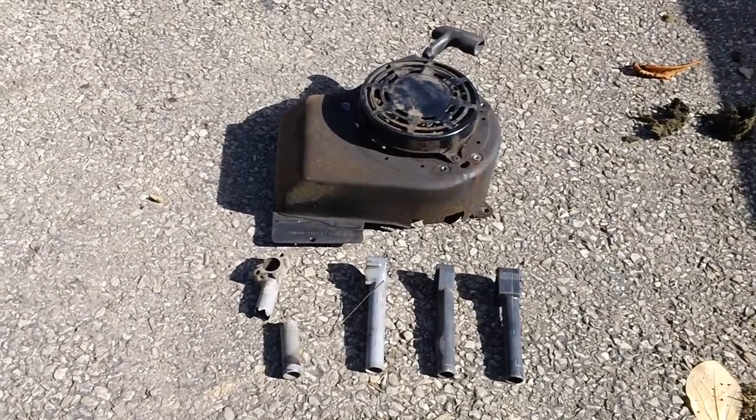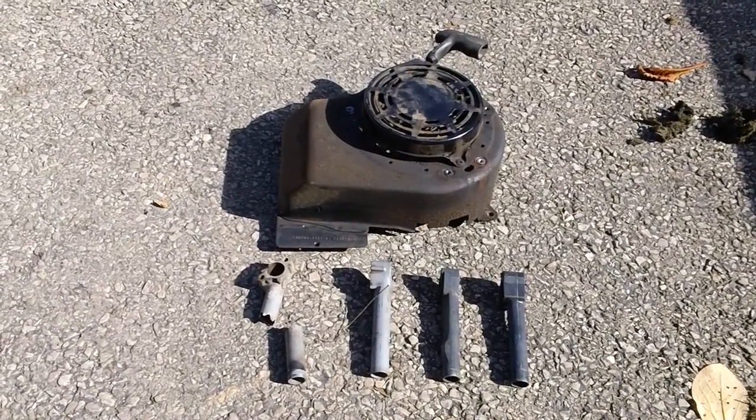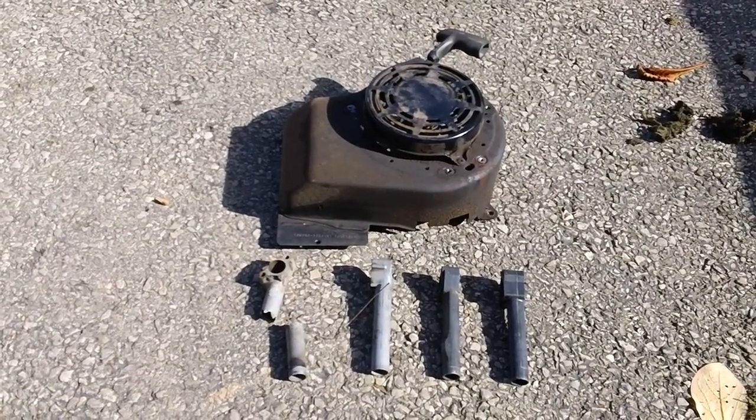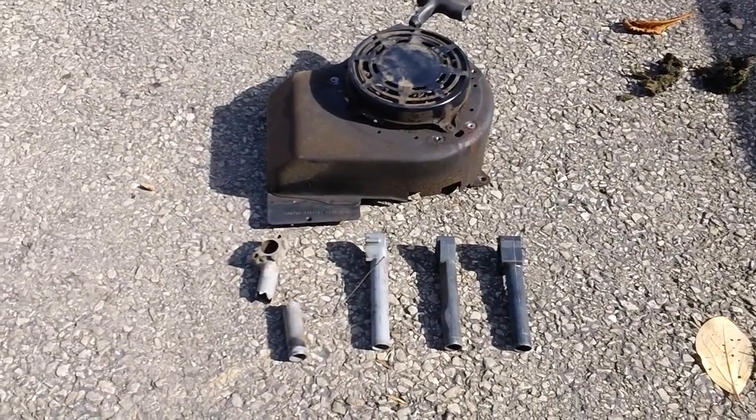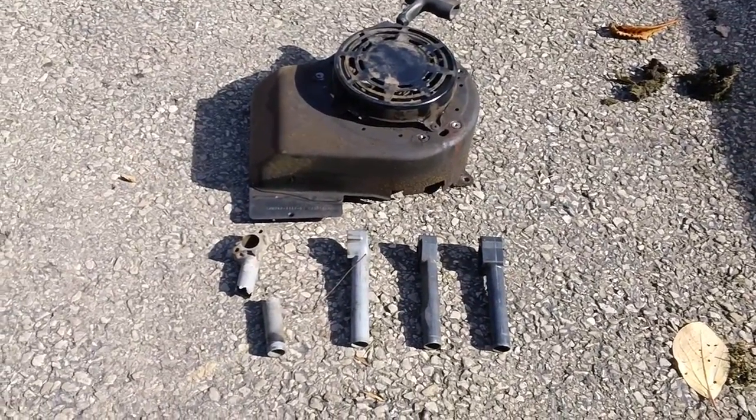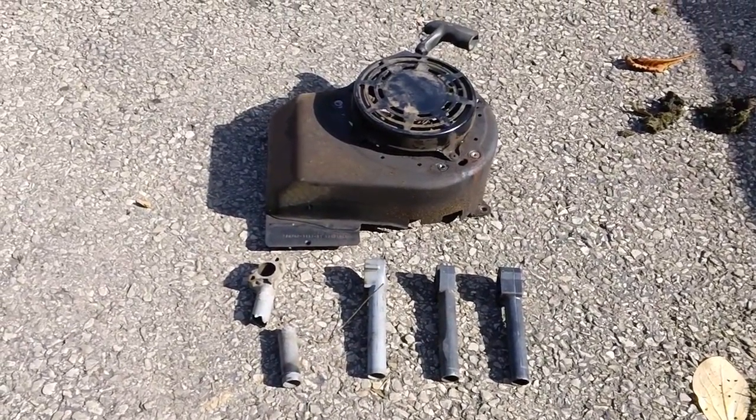In front of me I got four intake tubes, as they call them, for the Briggs and Stratton engine. These actually sit behind your carburetor — these are what you want to call the intake manifold, where it actually bolts onto the cylinder itself. We had a few jobs this past year having problems with the manifolds.